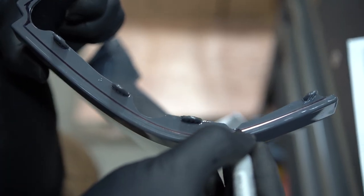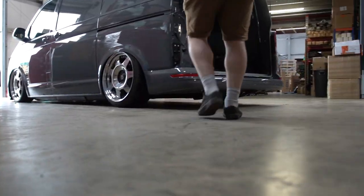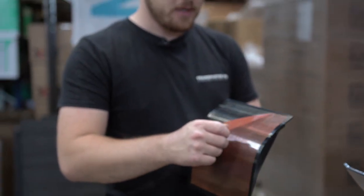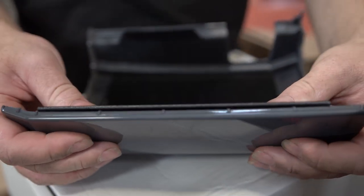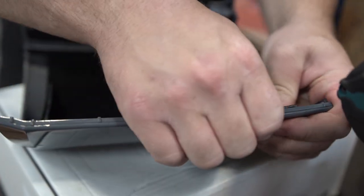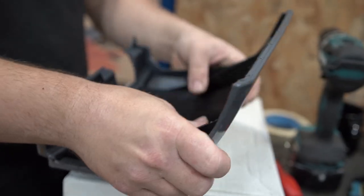We've marked where we're cutting this panel with a sharpie in the areas that need to be cut. Then peel off the other side of the double-sided tape - make sure you line it up within the centre of those flat surfaces, then install it. You'll probably find you need to flex the panel very slightly to get it in - it will go in with a click - and then apply some pressure to make sure it is adhered.